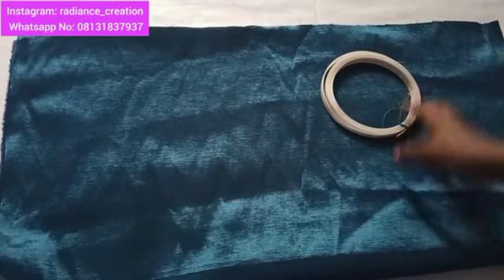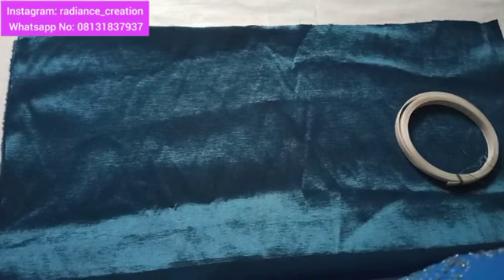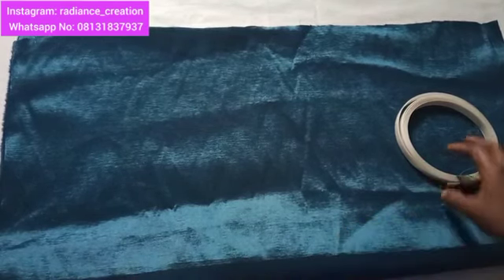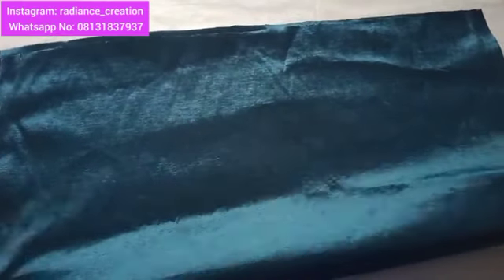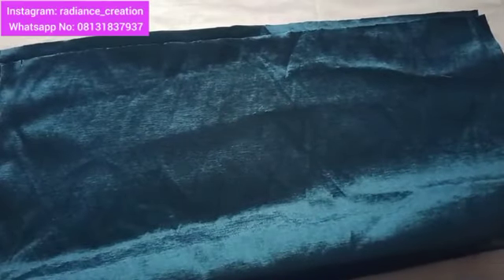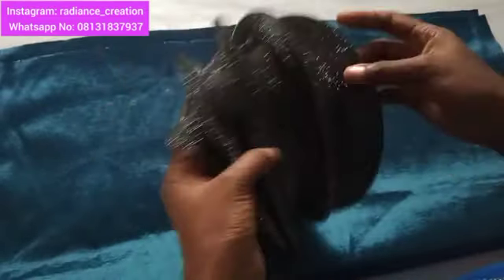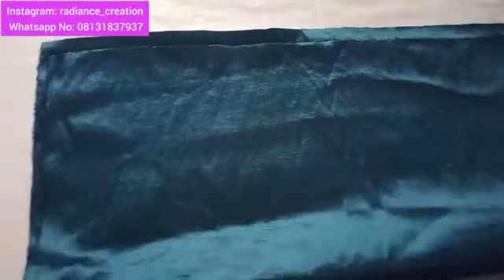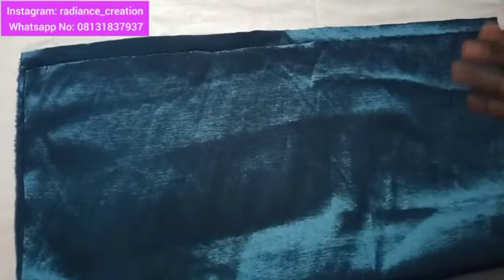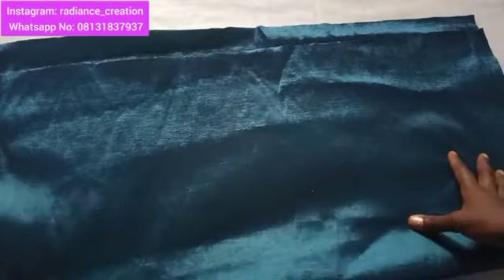Hey ladies, welcome again to our YouTube channel. In this video I'll be teaching you threading Zara berets or bony berets. So many of you have been asking for the tutorial and I decided to upload it on my YouTube channel, not to give it for pay. Thank you to all our subscribers for always clicking our videos, and if you are new on this channel please subscribe before you leave.